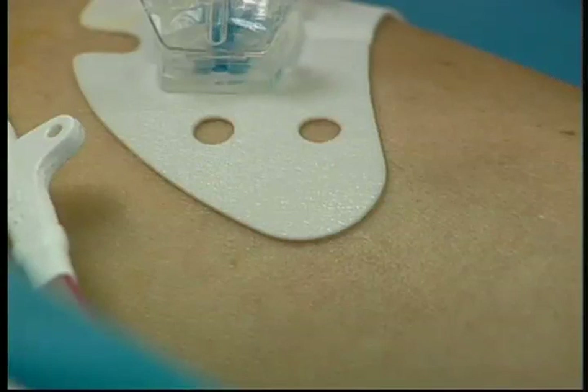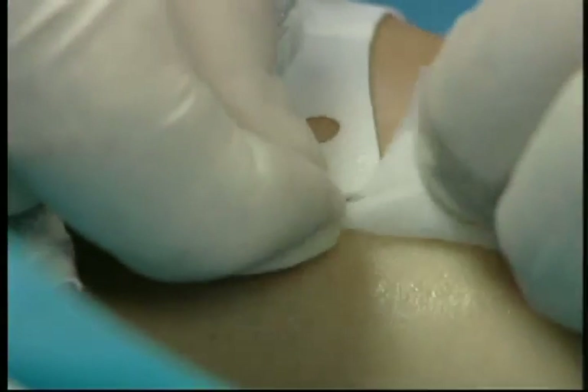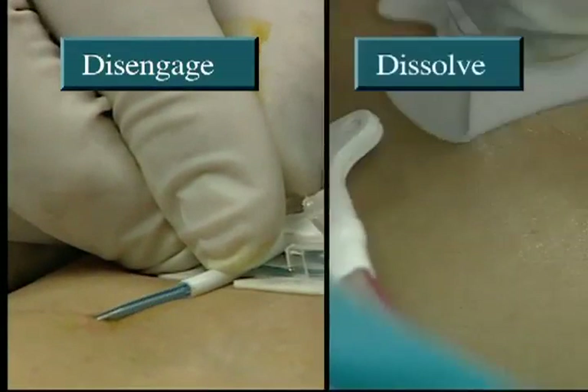All STATLOK devices have a custom formulated adhesive that is alcohol soluble. Therefore, to remove the STATLOK device anchor pad, simply take three to four alcohol pads and squeeze a generous amount of alcohol near the edge of the pad. Then lift the edge and continue to stroke the undersurface with alcohol while gently lifting. Disengage and dissolve.